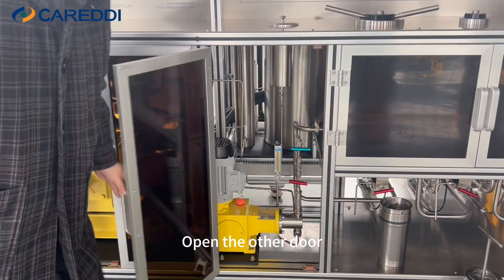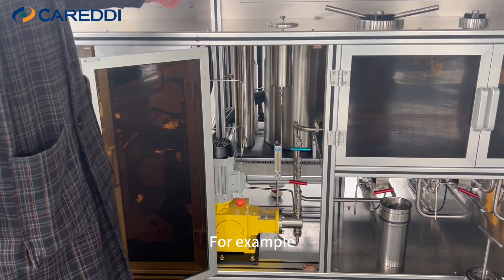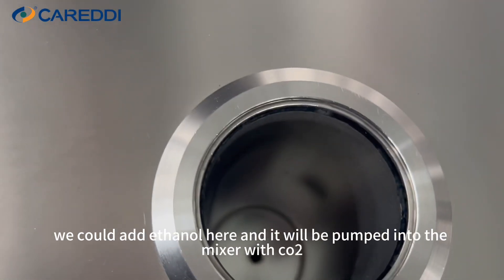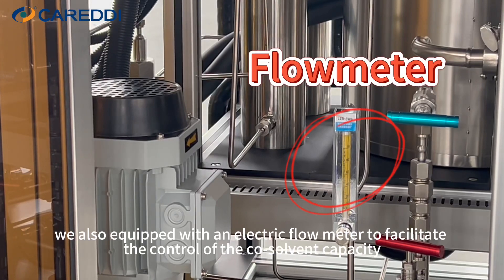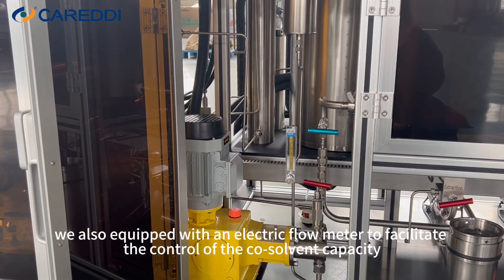Opening the other door, we can see the co-solvent pump and co-solvent tank. For example, we could add ethanol here, and it will be pumped into the mixer with CO2, then goes into the extractor. As for the co-solvent pump, we also equipped it with an electric flow meter to facilitate the control of the co-solvent capacity.